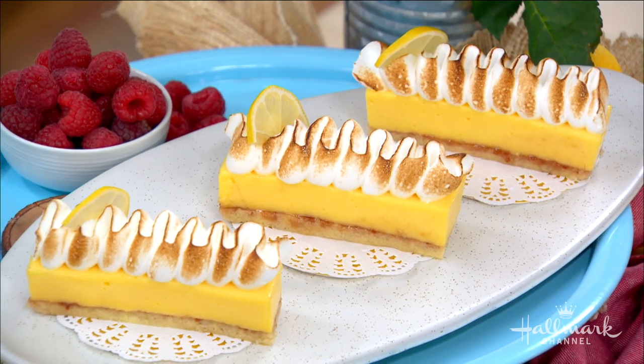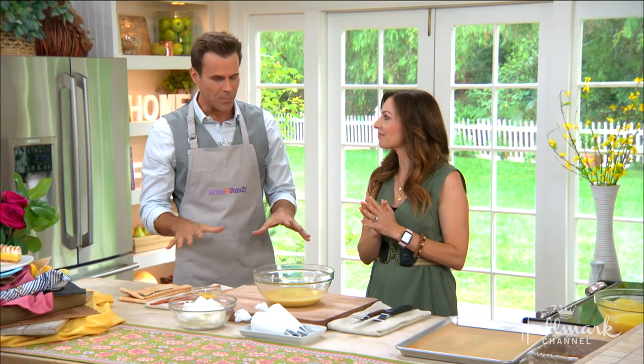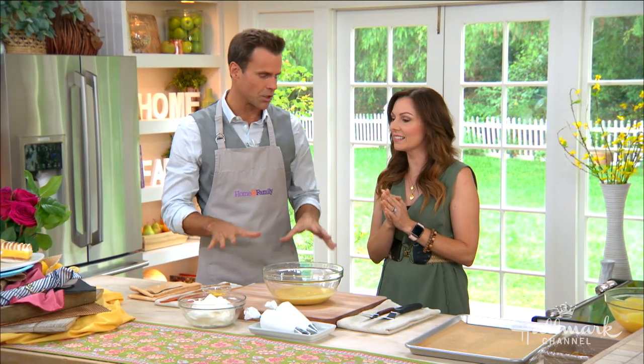Right, we're gonna step it up a little bit today and we're gonna make bars out of our lemon meringue pie. I love it — maybe a little bit easier to eat, a little bit different, and we've got a little raspberry jam in there. I'm so excited! The base of this is gonna be a little bit of sponge cake. So take me through that.